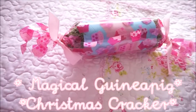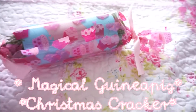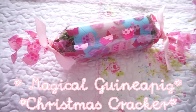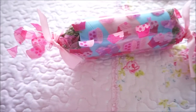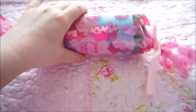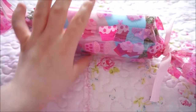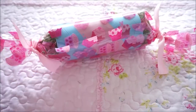Hello everyone! Today I'm going to be showing you how to make these pretty easy, quick DIY small cracker presents for your guinea pigs or your rabbit. This year I decided to go a bit crazy with making some homemade toys for the guinea pigs, and I just figured that you might be interested in watching this video on how to make one yourself.